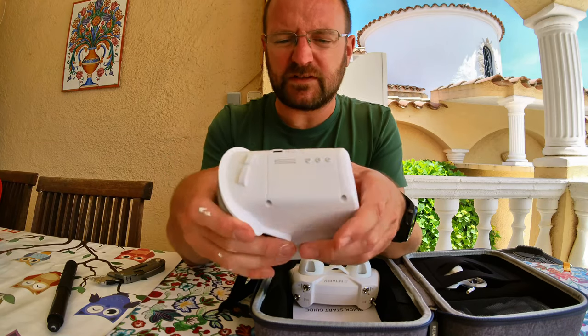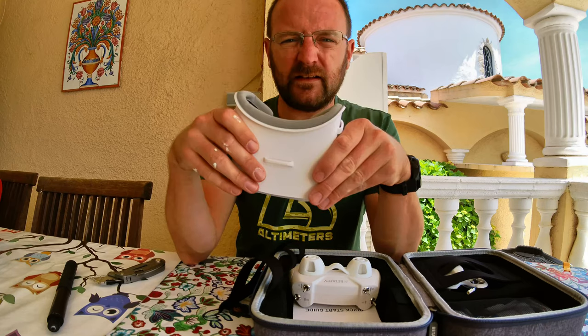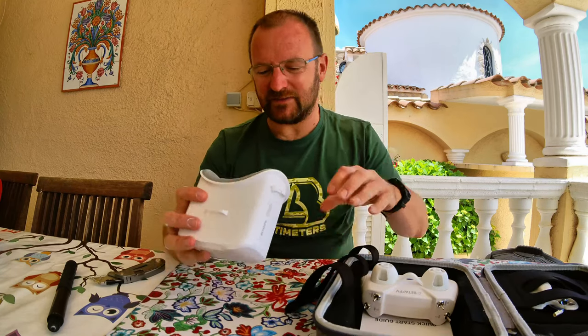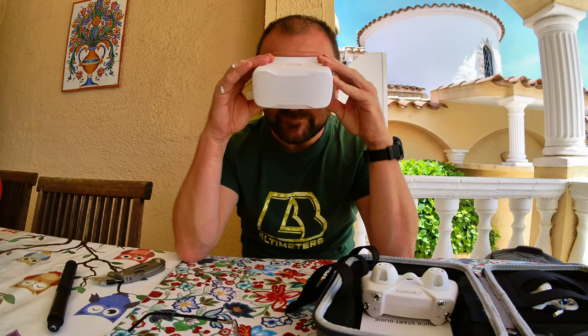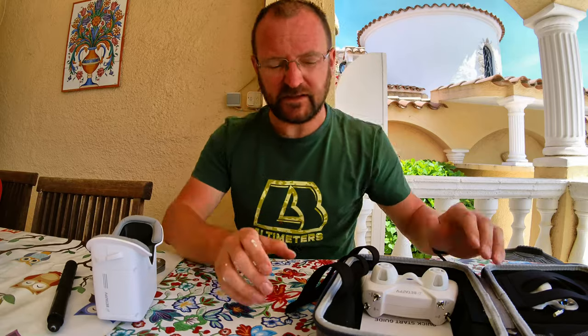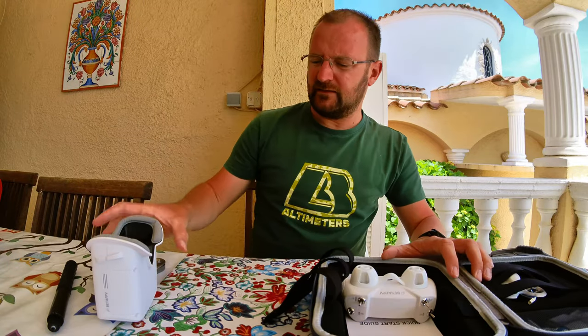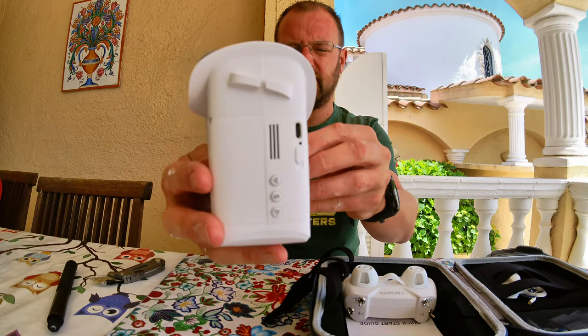USB port for charging, which I'll be doing very soon. My glasses don't go inside it, so I'll take my glasses off. Maybe it's time to get contacts. So that's the headset right there.